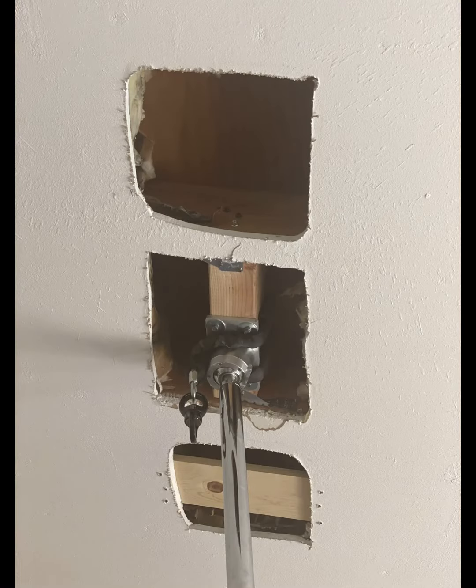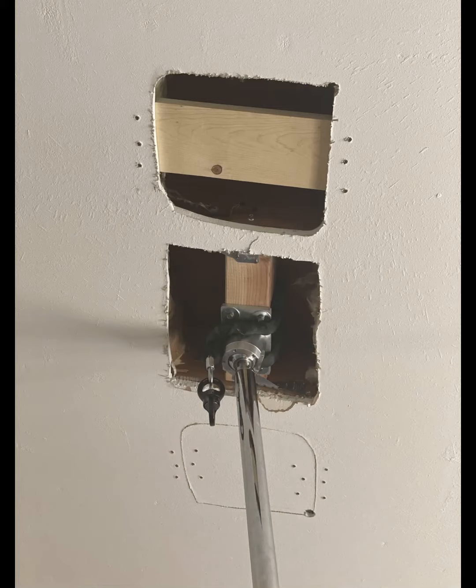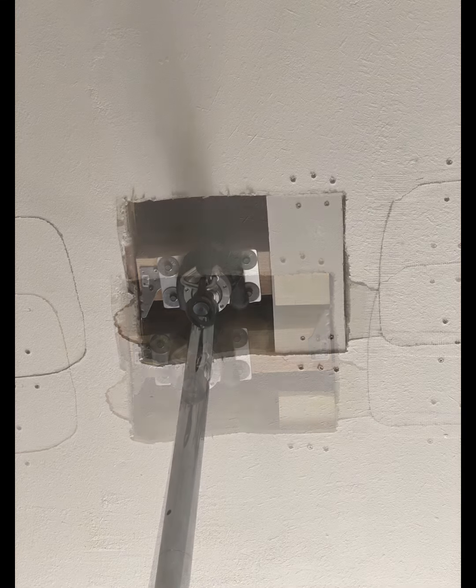I was measuring it to see how much I would have to cover back up with the sheetrock. I made sure that I cut the sheetrock out exactly the same so they fit back in like a little puzzle piece.